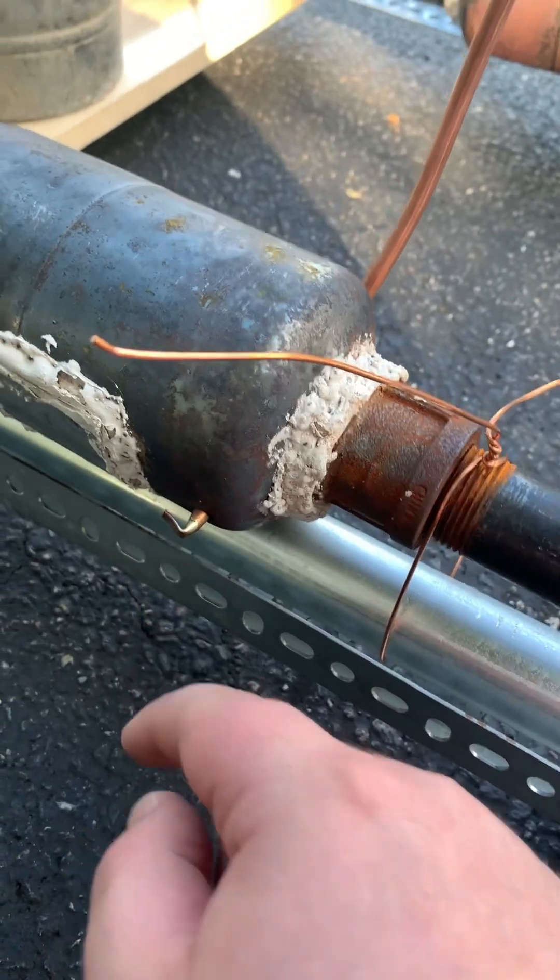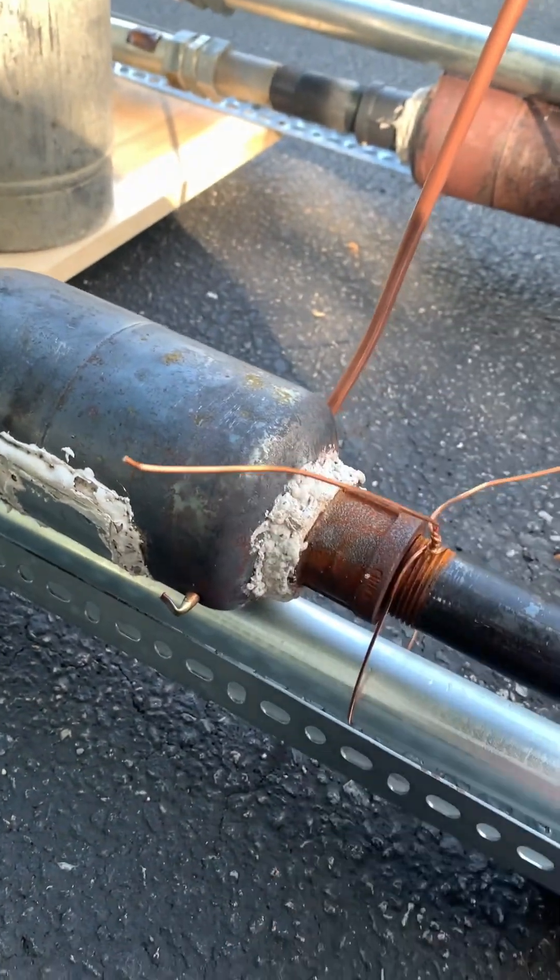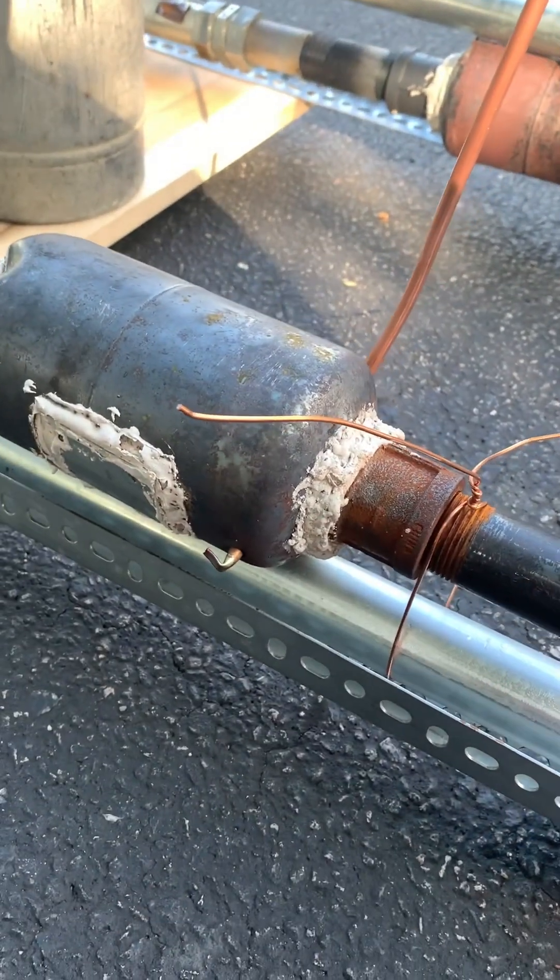The propane tank has holes on either side for the fuel line. The fuel line has five holes drilled in it, drilled through both sides. So there's a total of 10 holes and they're facing toward either end of the combustion chamber.